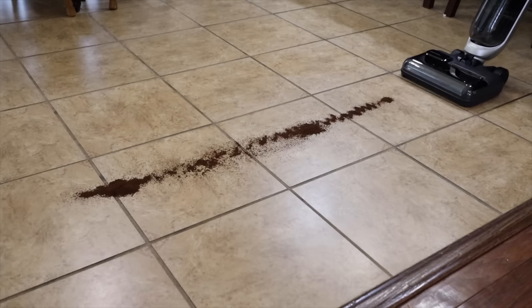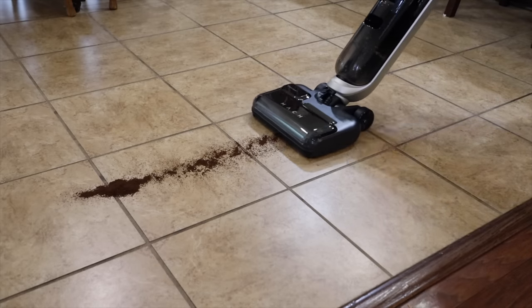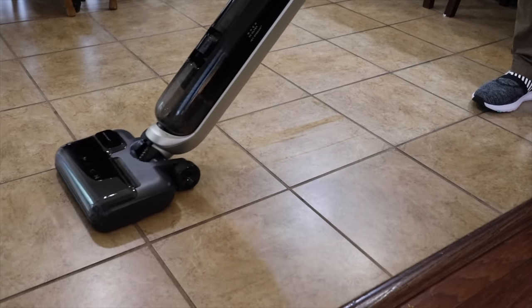You can also use this on your carpet. With the strong 16,800 Pascal of suction power you're going to be able to remove all debris, even pet hair, when in the suction mode. The smart mode is perfect for wet and dry messes.